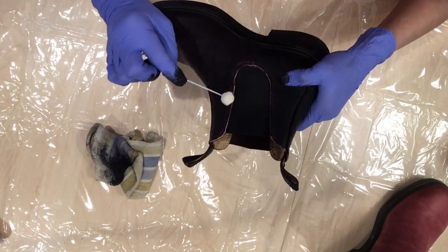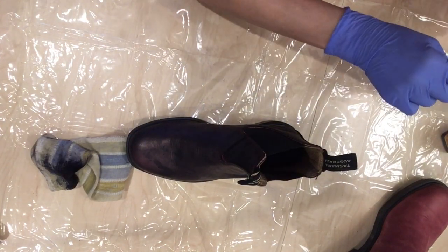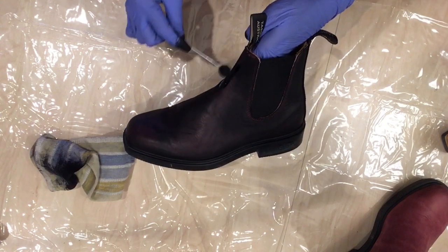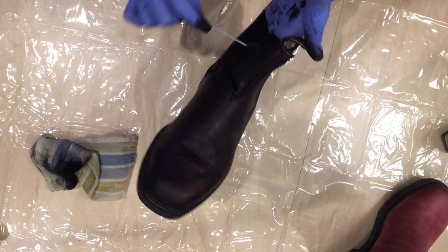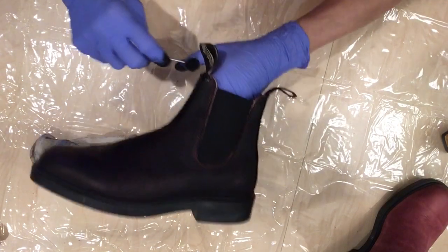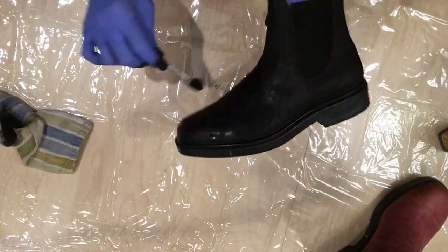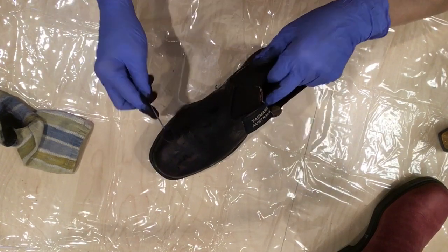I'm going to try this long dauber here. This works well for the seams. I'm going to continue doing this and I'll be back later.